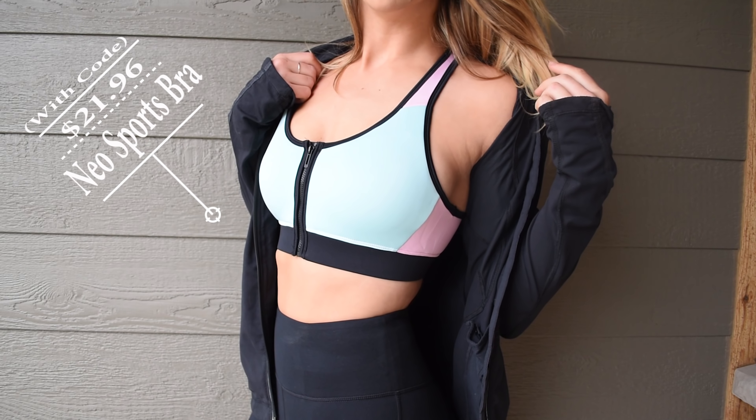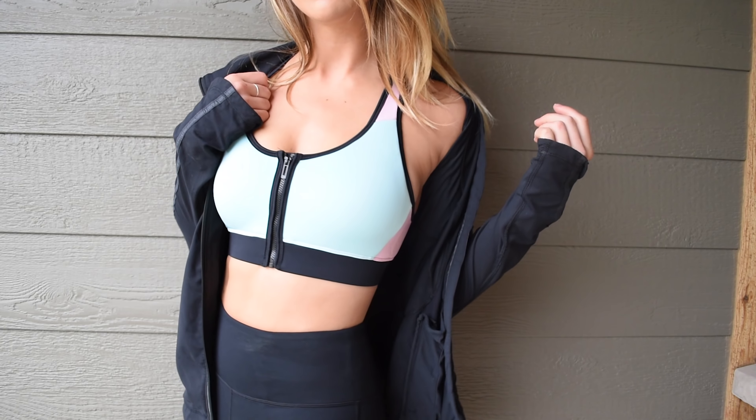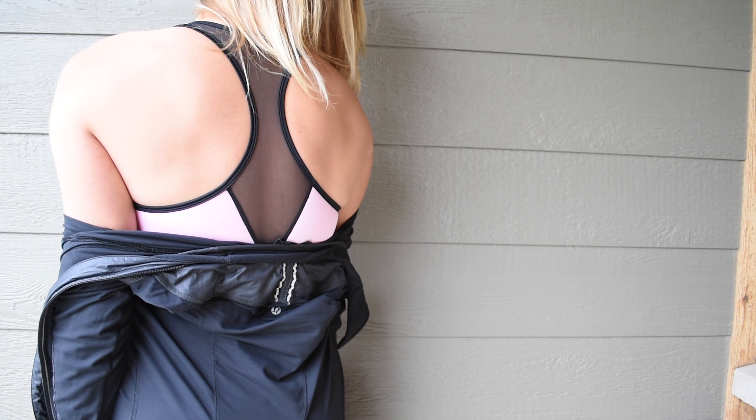Moving on to some sports bras — I got the Neo sports bra. This is that zipper-style high-support sports bra. This one is in the mint color; it also comes in a purple-gray combination and a teal-green combination. It's made from a poly elastane material but almost feels like neoprene. I'm not a huge fan of zip-up bras, but this one is not a bad one. It doesn't suffocate you in 18 layers of bra like the Victoria's Secret one does, but it also doesn't spontaneously come unzipped like the Walmart one does. So if you're into this style of bra, this is a really nice one.